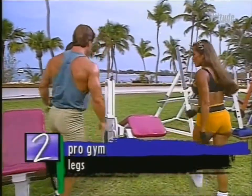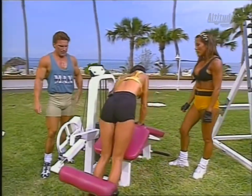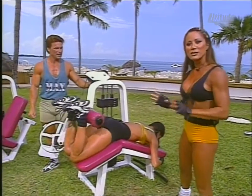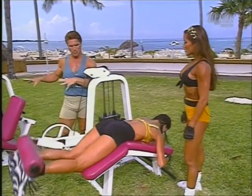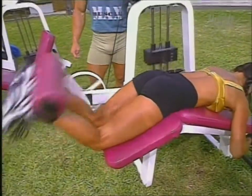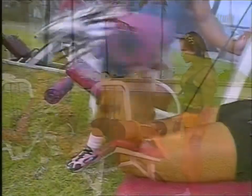Now we're moving on to the leg curl machine for the hamstring muscles — the leg bicep. Many people neglect training their legs. Some men train primarily their upper body, but it's important to have a balanced physique. I start with my hamstrings first so I don't neglect them. Come on, Barclay — seven more. The hamstring right in through here, also the glutes. Hold it for a beat at the top. Clark can spot her at the arm of the machine.